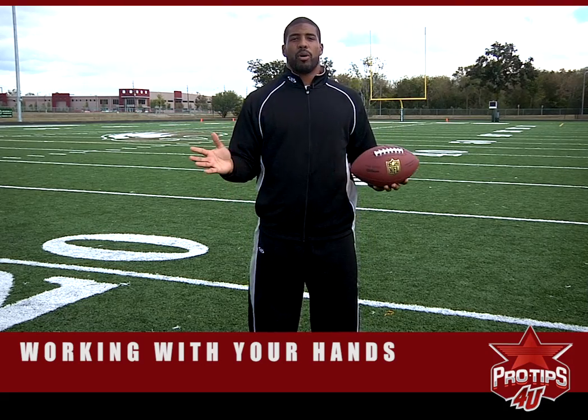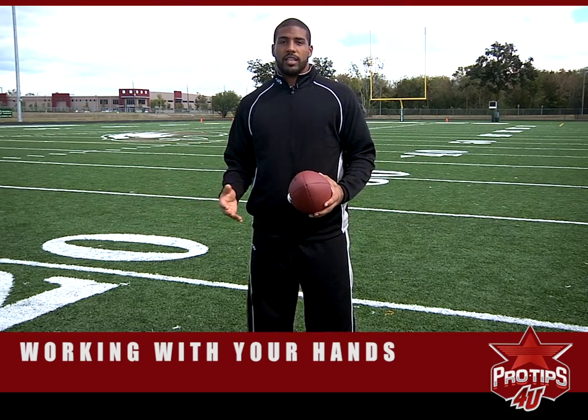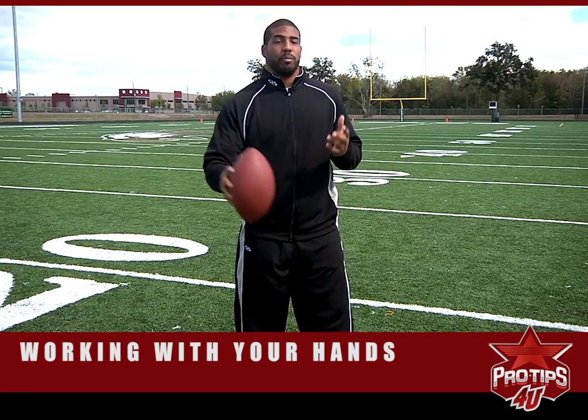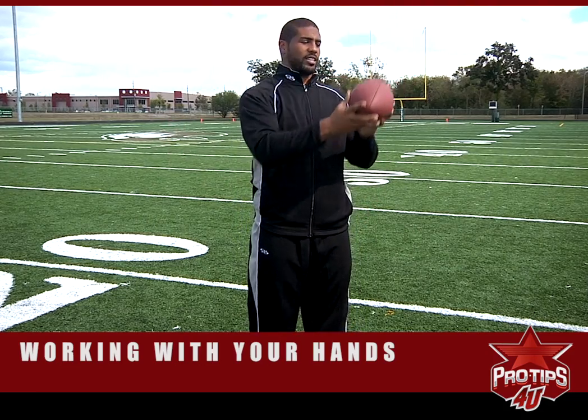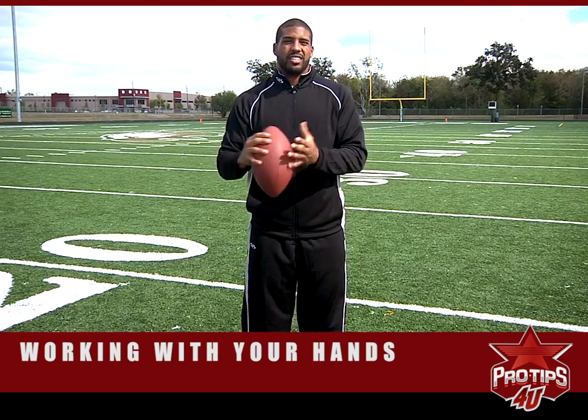They say the most important part of a catch — you see those 60-yard bombs on TV — the most important part of the catch is the last six inches. The ball is here, from here to here — that's the most important part of a catch. And you do that every single night, then it just becomes second nature.